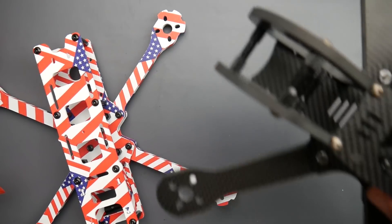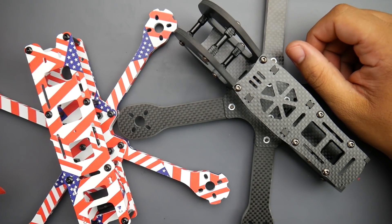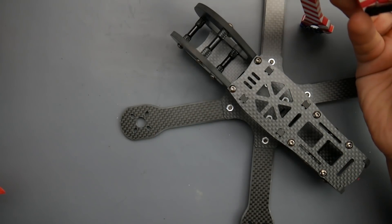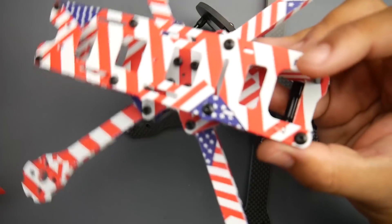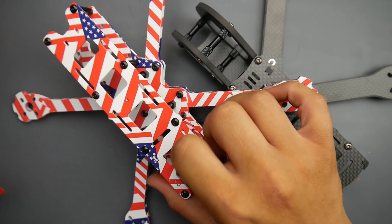I'll have a link to both of these frames down below. I haven't done a frame review in a while — this Akon one is really interesting. If anyone has used it, let us know down in the comments, and also let us know your thoughts on the Eosheen Wizard HV frame and design. I'm very curious to hear your thoughts if you've used either of these. That's it guys — I really hope you enjoyed the video and I'll see you in the next one. Peace out.